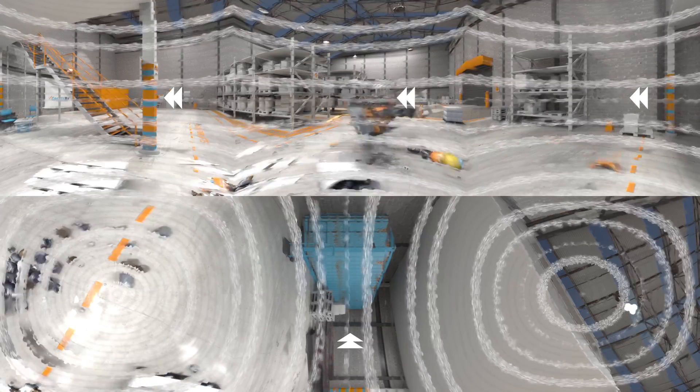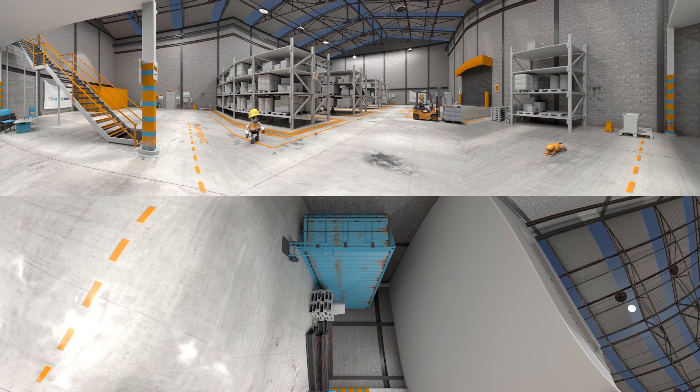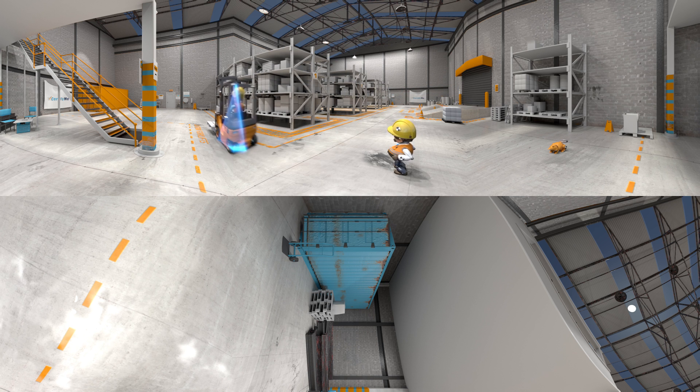Now, let's take a look at how Joe should have carried that load. While traveling, the load should always be kept 6 to 12 inches above the floor to be positioned in the center of the stability triangle, creating a balanced load and, more importantly, keeping the workplace safe. Let's hope Joe has learned his lesson.